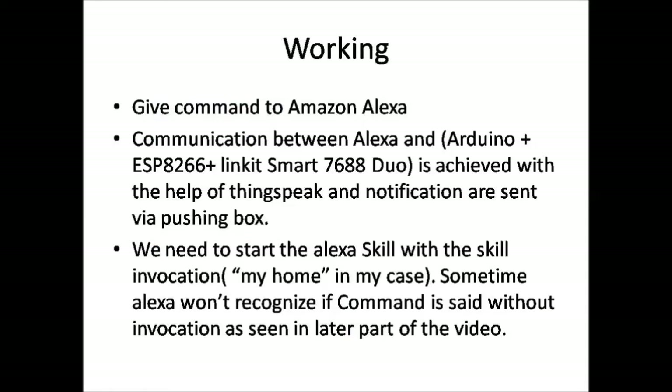This is the working of the project. We give commands to Amazon Alexa. The communication between Alexa and the microcontrollers is achieved with the help of ThingSpeak, and notifications are sent via PushingBox. We need to start the Alexa skill with the skill invocation — in my case it is 'my home'. Sometimes Alexa won't recognize a command if it is given without the invocation, as seen in a later part of the video.